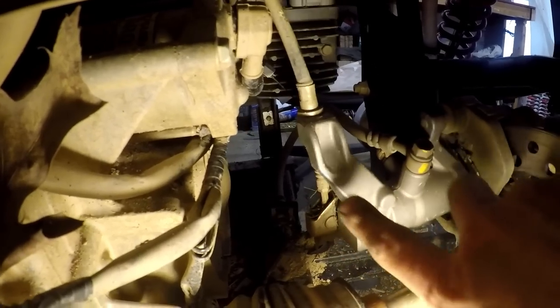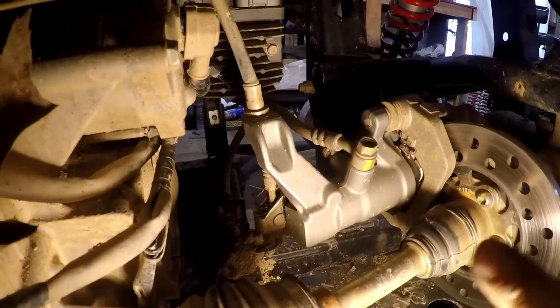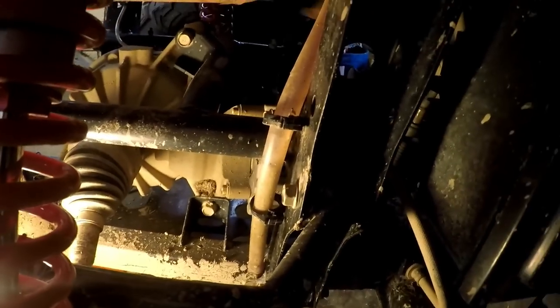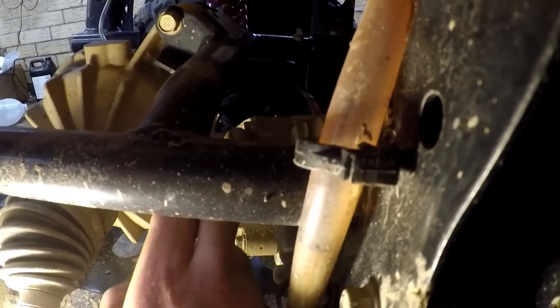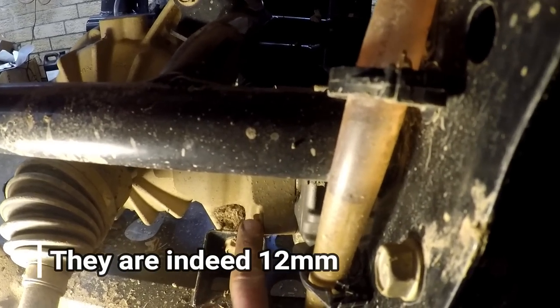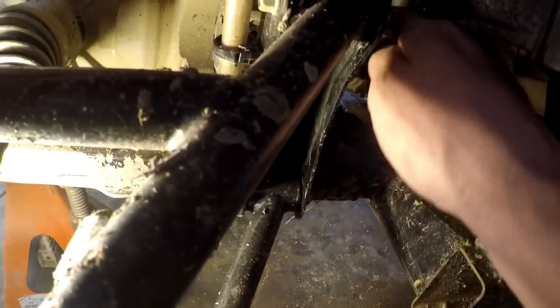Quick note: make sure you have the parking brake off when you're working on this to give you a little extra slack. Make sure you block the front wheels if you have this off the ground. You can see the rotor actually attaches to the rear drive shaft. The first step is to get the caliper loose — there's a bolt right here and a bolt right here. These two bolts look to be 12 millimeters, and that should bring this loose so we should be able to pull this out if we've got enough slack in the cables.